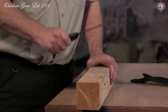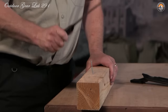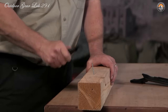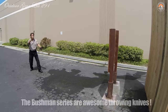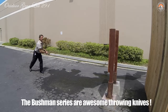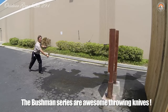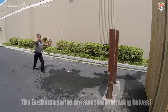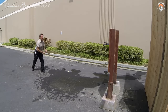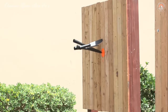The Cold Steel Bushman's blade is expertly heat treated and tempered to RC54, striking the perfect balance between toughness and durability. Carefully ground to an extra thin edge and honed by hand until razor sharp, the 7-inch blade is ready for any task — from skinning game to tackling bushcraft chores with precision. You can also choose between a standard blade or a bowie point to tailor your Bushman to suit your specific needs.